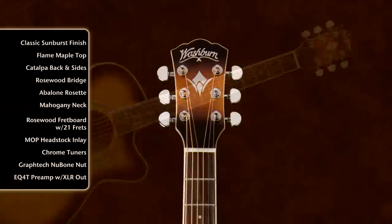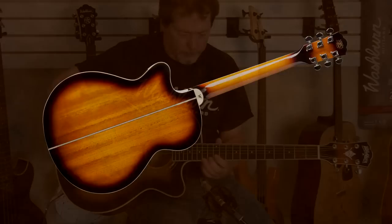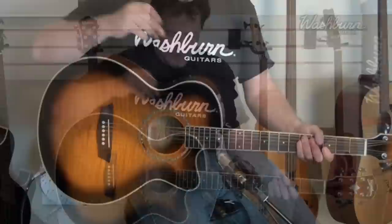A Mother of Pearl Washburn logo and stylized W inlay. Thigh-Cast tuners, mahogany neck, catalpa back and sides. Catalpa essentially sounds like mahogany, and it's got a cutaway for hitting those high notes.